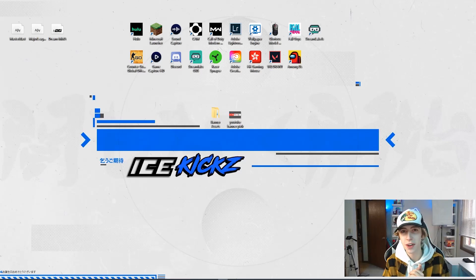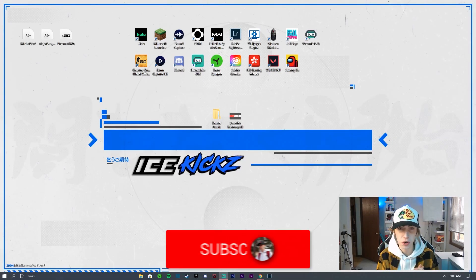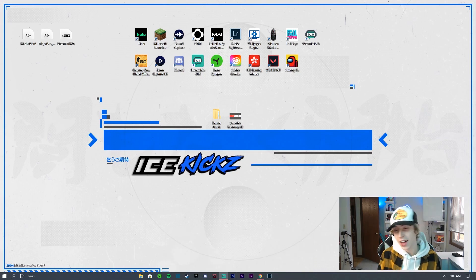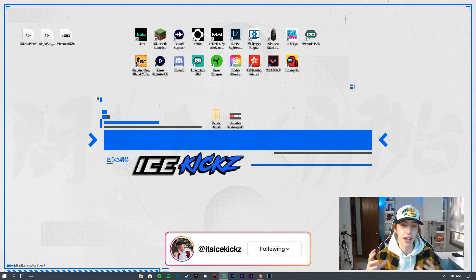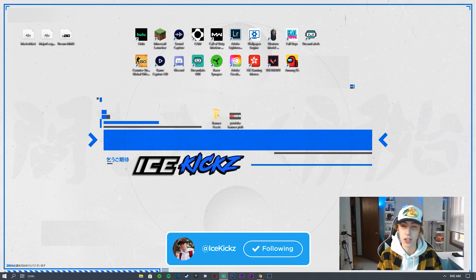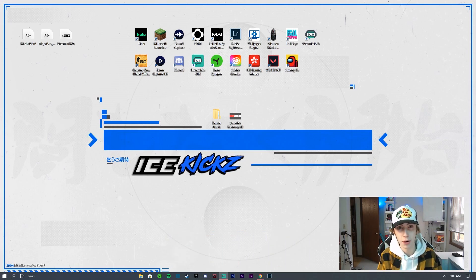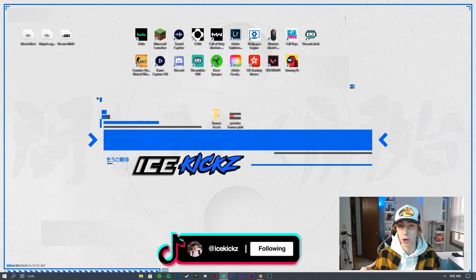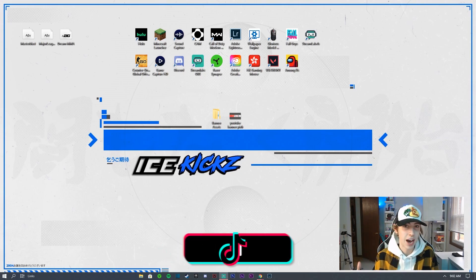Welcome back to another video. In today's video I'm going to be showing you guys how to make a professional looking banner for your YouTube channel. What makes this video a lot different than most of my banner tutorials is that this one is going to be for more of a lifestyle or variety type of channel, which is becoming more and more common nowadays.